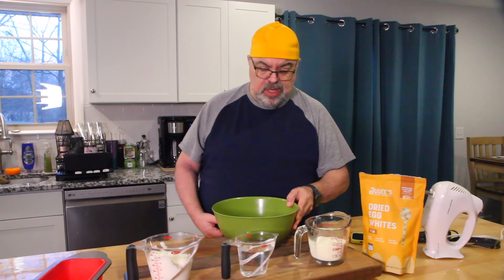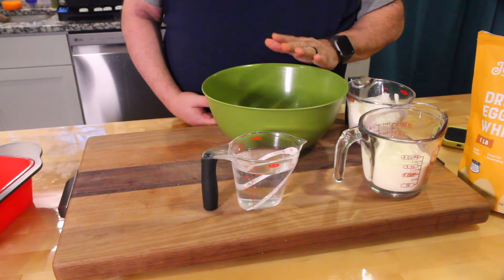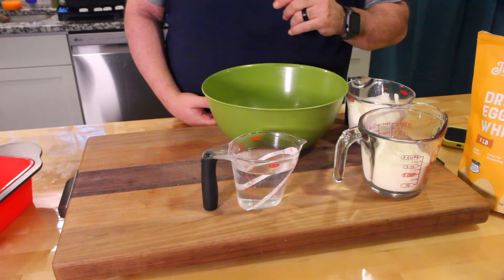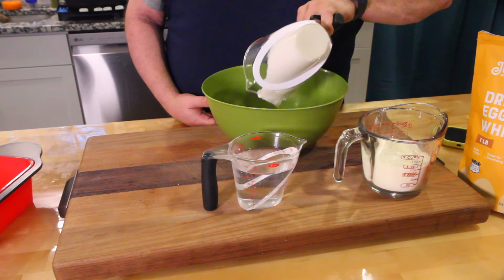Let's get started. Remember, it's one-one-one — it's so easy. One cup Greek yogurt, one cup water, one cup egg white powder. Before you get started, go ahead and preheat your oven to 350 — regular baking temperature. We're gonna start with the yogurt, dropping that in.